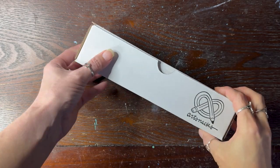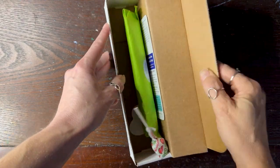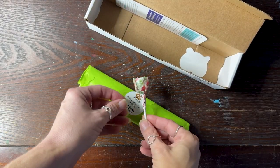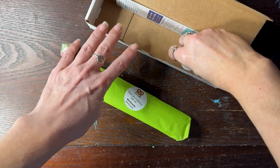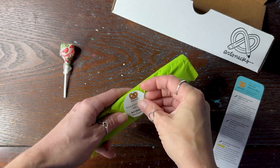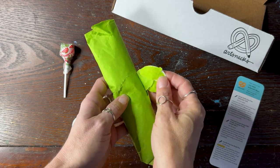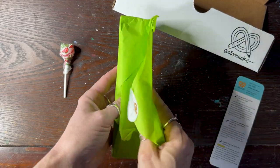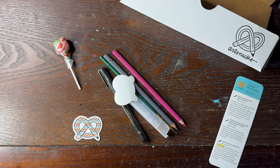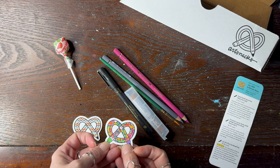Hi guys, so as you can see I got the ArtSnacks and I did the watercolor one. Got the green package, got watermelon sticker, got the pretzel sticker. It was a Valentine's Day special and you could pick from whether you were watercolor or mixed-media, or there were a couple of things to pick from, and I did watercolor.